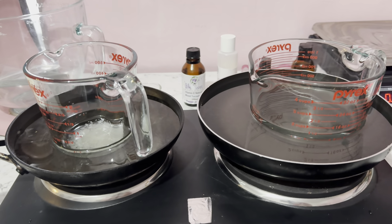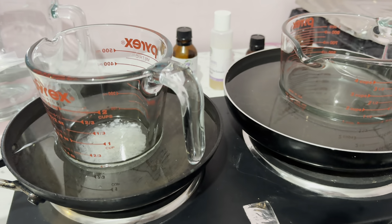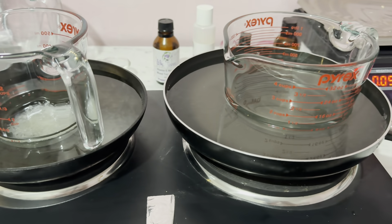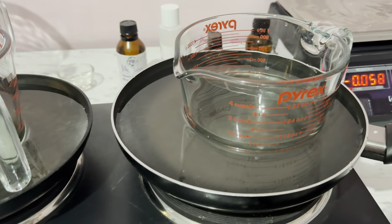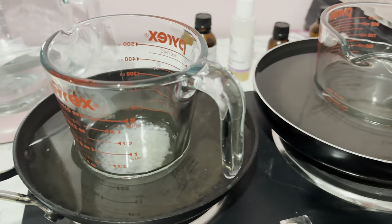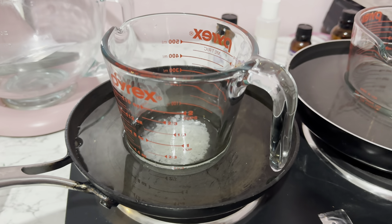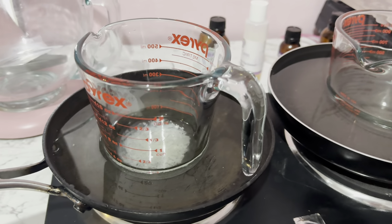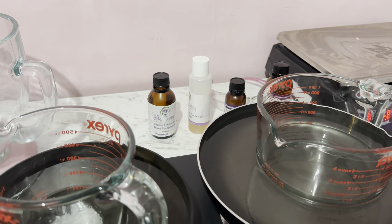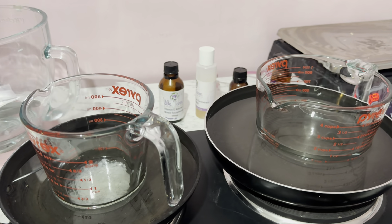Making a lotion is quite easy but there are a few steps to it. I've already done the first step — I have a little electric stove that I use for testing. In the first container is my water portion, and in this one here is my oil portion. The white flakes you can see are the emulsifying wax NF. Behind me you can see a couple of little bottles that I'll talk about — they really do make your lotions next level.